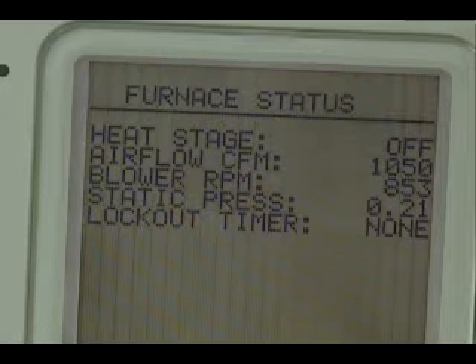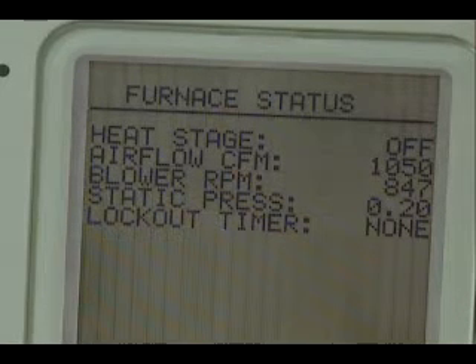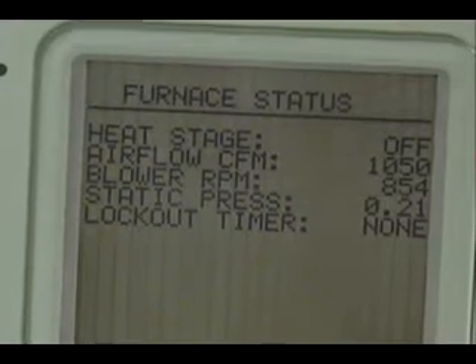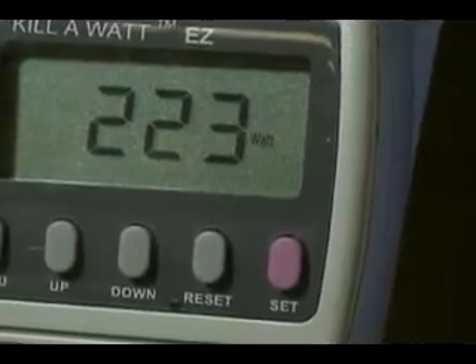I'm running the test at 400 feet per minute. The initial reading is 0.21 static pressure and 1050 CFM with a 20 by 20 filter, and we're using 223 watts with no filter in the system.